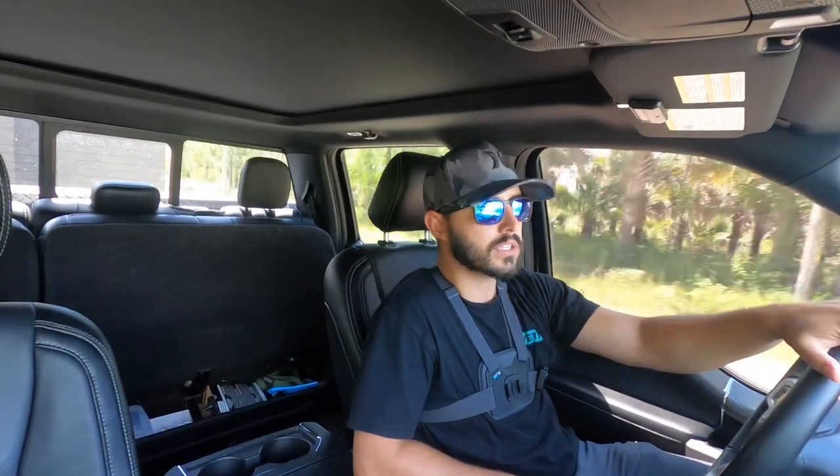My buddy Zeus and I have been exploring trails and dirt roads, figuring out where we can and cannot go with the RV. It's rainy season so a lot of these roads are muddy, and I'm out here by myself — I'm not trying to get stuck, because then I'd have to walk all the way back to get someone to pull me out. So let's park at one of these campsites and talk about the trailer.